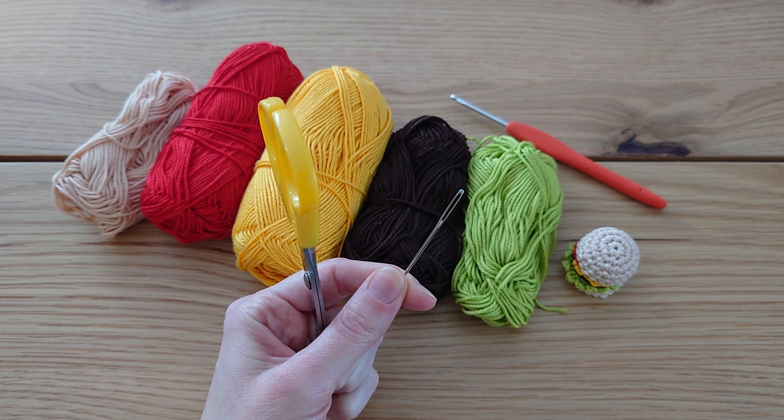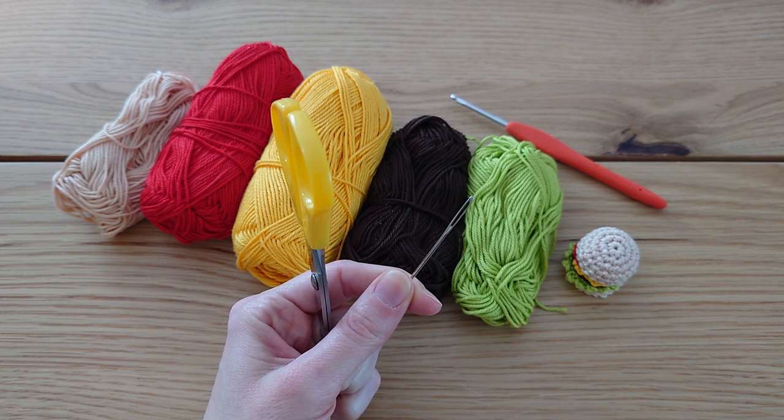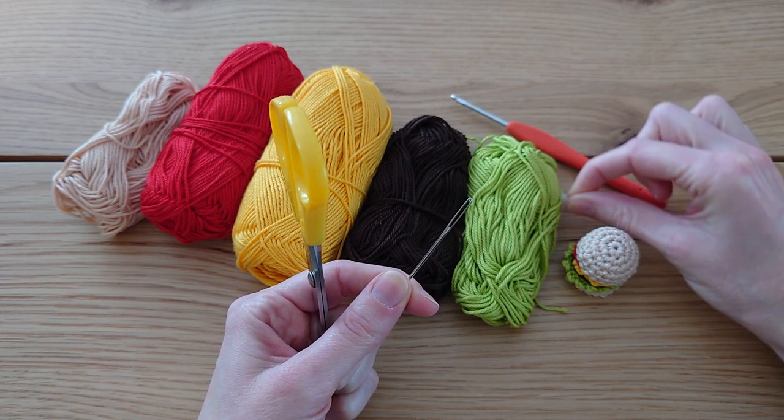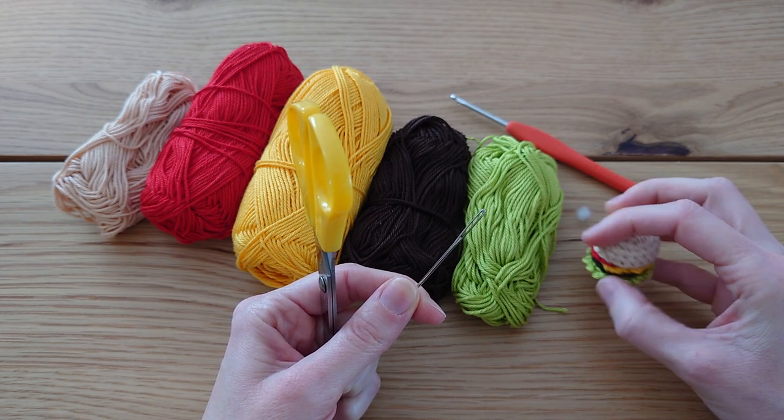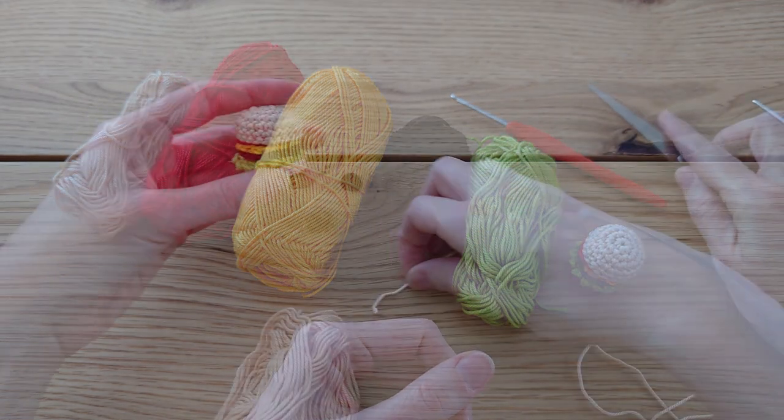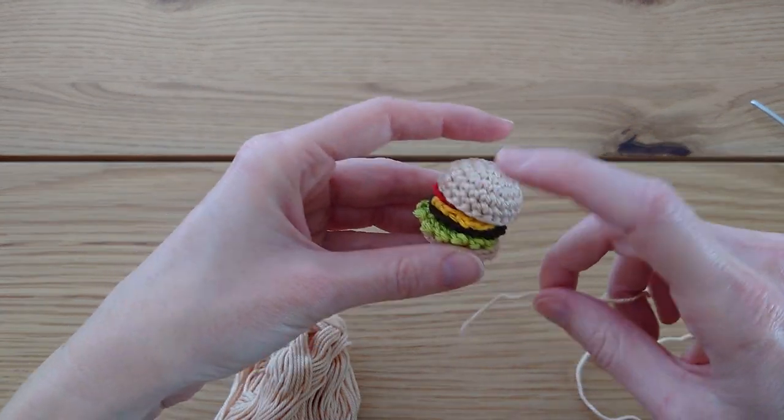We're also going to need a pair of scissors and a yarn tapestry needle. It's also a good idea to have some toy stuffing — you need a bit more than just a tiny bit for the top of the burger. So let's begin with the top bun.